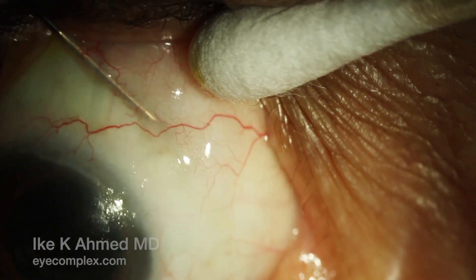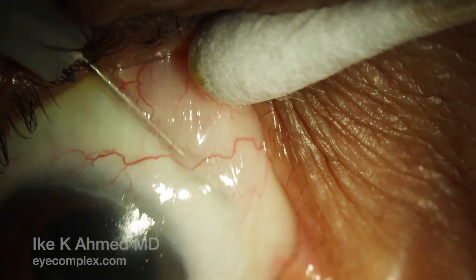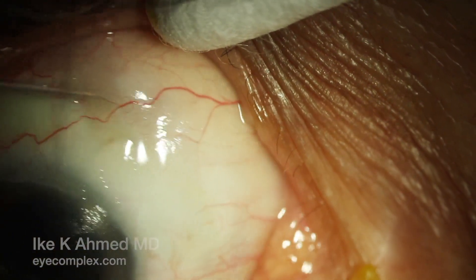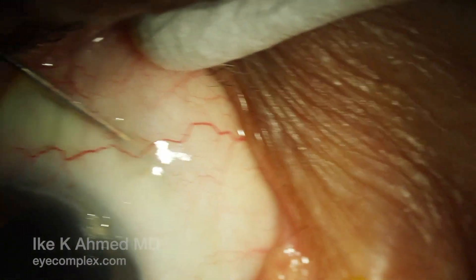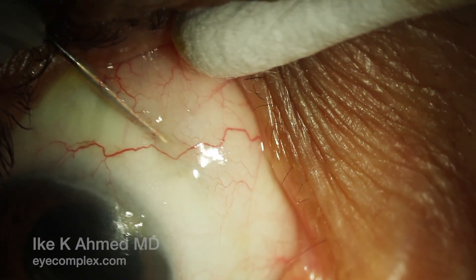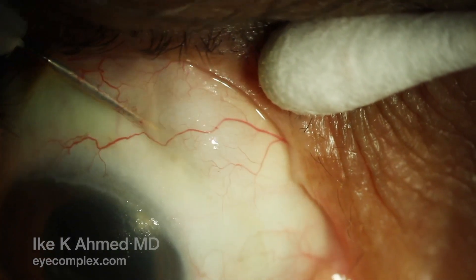The needle is also placed above the implant just under the conjunctiva to again release any fibrotic tissue overlying the implant as well. These underpass and overpass maneuvers — sliding the needle above and under the implant while sweeping toward the fornix — allow for freedom of the implant. The implant is now more free and moves as well.